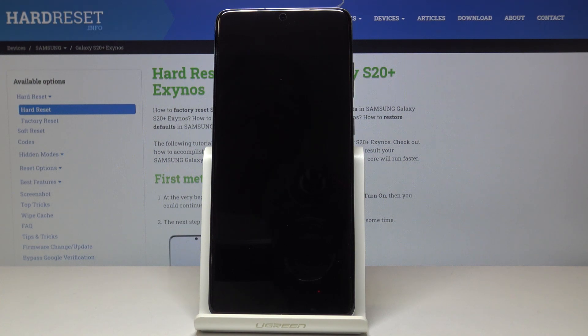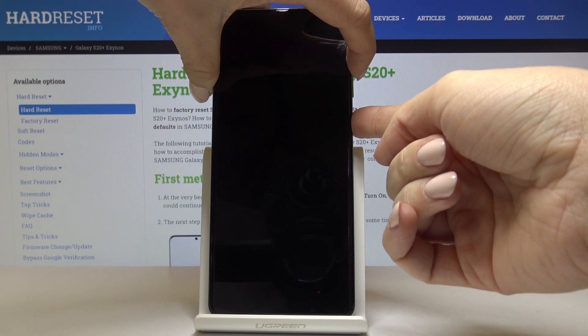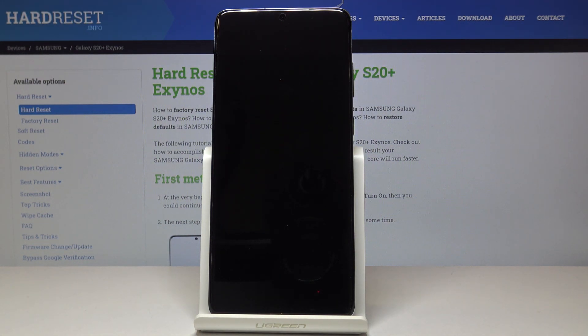Once it's off, just tap on the power key and volume up key. This power key is also known as the Bixby button. Click them both and once you see the logo you can release them. Wait a couple of seconds and you will be in Android recovery mode.